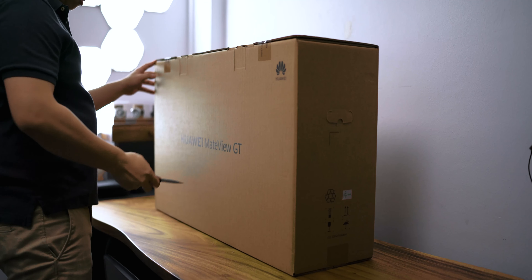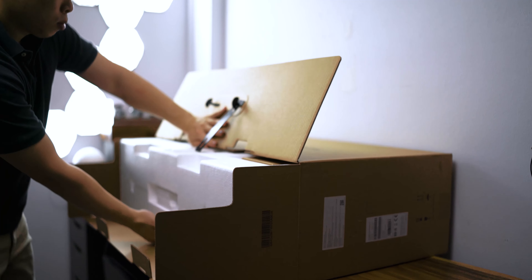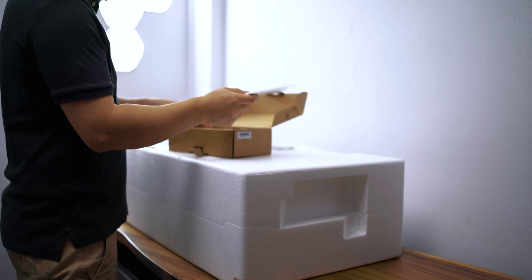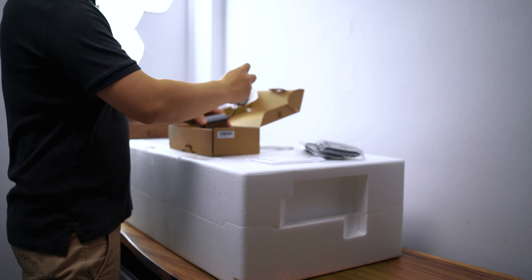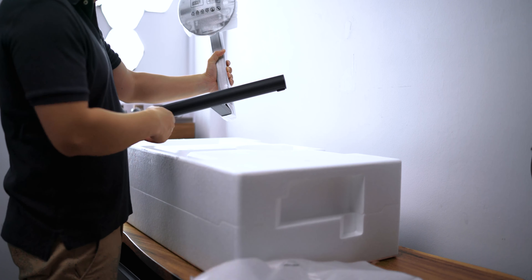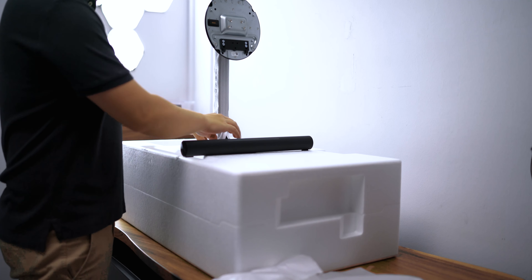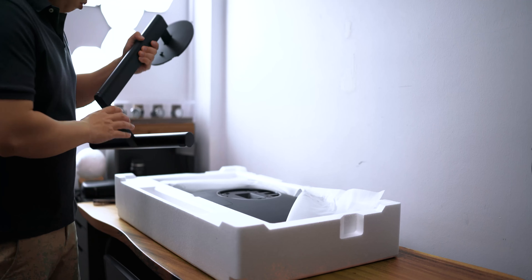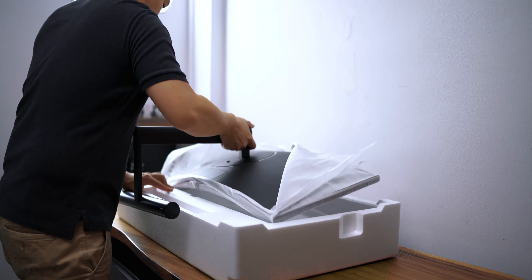Now let's talk about what you get inside the box. This box is pretty huge — after all, it's a 34-inch screen. Inside, the first thing you'll notice is a box full of cables. You get some USB-C cables, a display cable, some quick guides and warranty cards, and also a USB-C power adapter. Next up, you'll find the monitor stand that is directly integrated with the soundbar. You can connect this directly to the back of the monitor while it's still in the box and just lift up the whole monitor together.